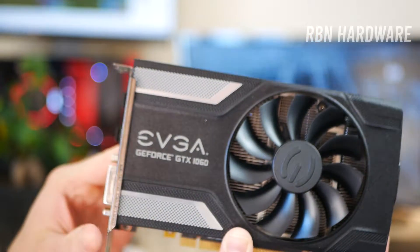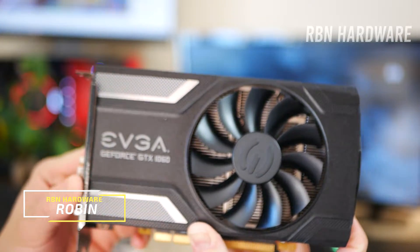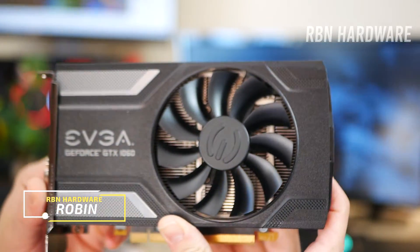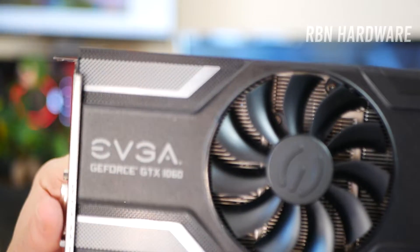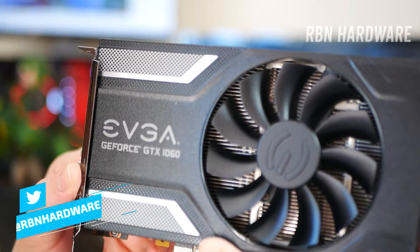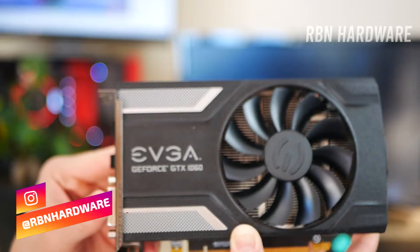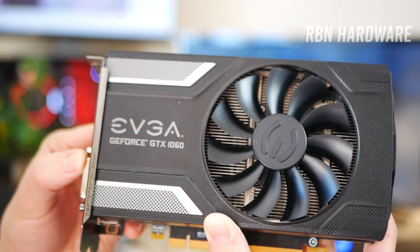Let's get into it. Hey, what is going on guys? It's Robin here. In this video we're going to do a teardown on this VGA GTX 1060 to see if we can fix the notoriously loud fan. Hopefully making a graphics card that is worth playing on, because right now I cringe every time I look at it.